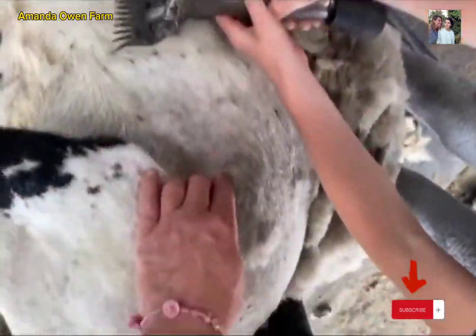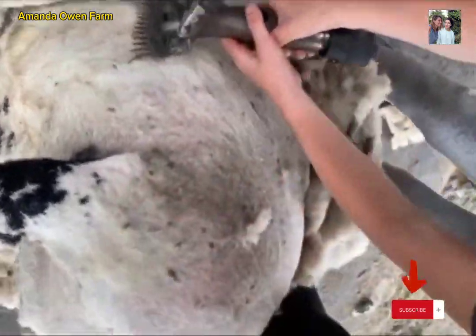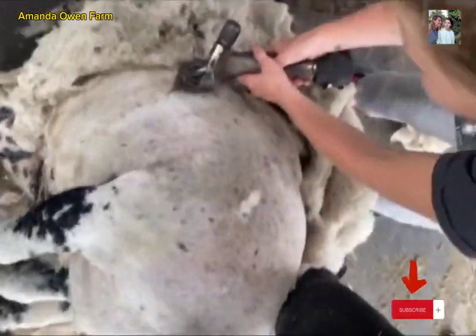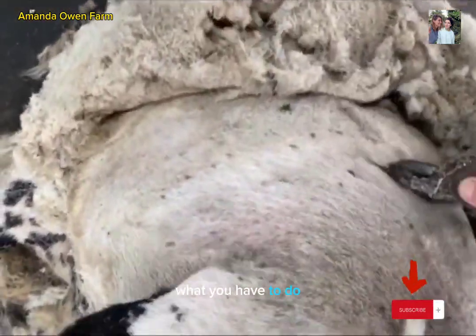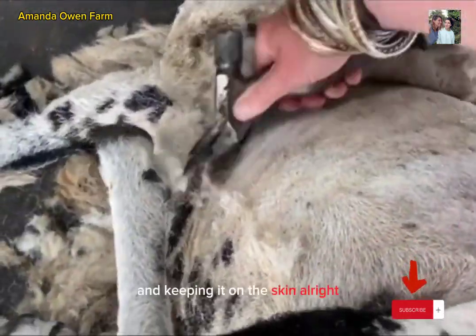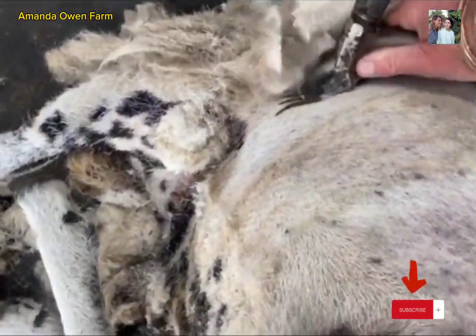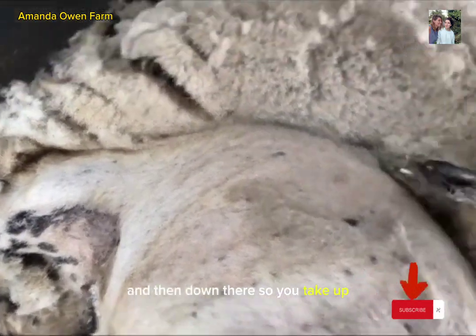Keep going right round to here. Beautiful. There you go. What you have to do, you have to make the most of the fact that you've got that whole width. I'm pushing it right down and keeping it on the skin. Alright? Go down the leg. And then round there, so you take that.